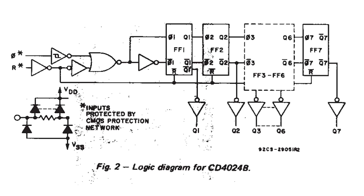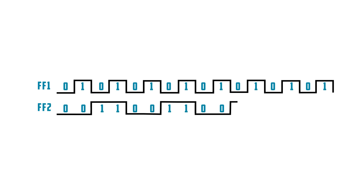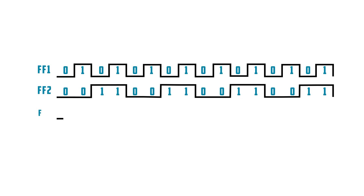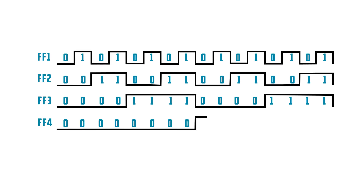IC2 is a binary counter, so it does just that — it counts in binary. Looking at the logic diagram, you can see markings FF1, FF2, FF3 through 6, and FF7. These are flip-flops. In the IC, the first flip-flop is clocked by an external clock signal and it begins to count: high, low, high, low — one, zero, one, zero — giving you a square wave. Each subsequent flip-flop is clocked by the preceding flip-flop, only being triggered when the previous flip-flop is high, so the signal changes half as often. This continues with each subsequent flip-flop, and this type of binary counter is called a ripple counter because of the way the clock pulse ripples its way through the flip-flops.